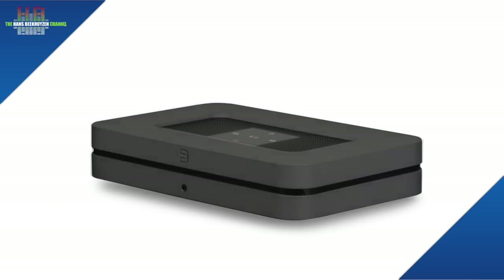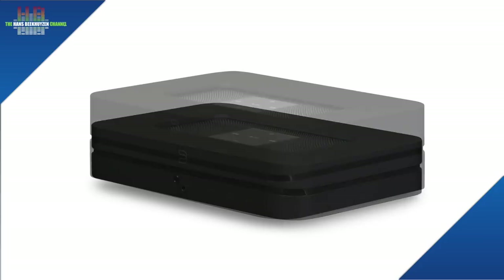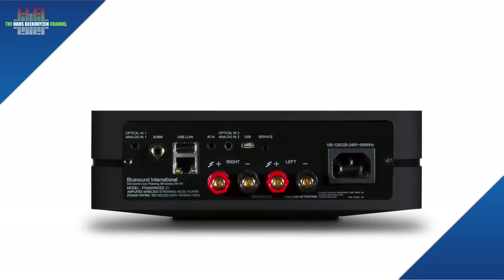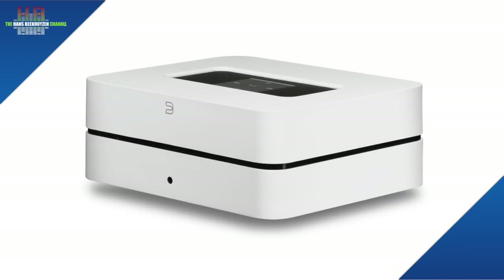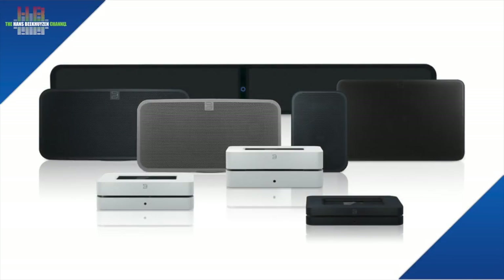There are both white and black versions and they come at €549 including VAT. There is also a version that has a power amplifier integrated, and a version that holds a hard disk and a CD drive that can rip CDs, store them on the hard disk, and share the music to the network while also playing it by itself. Furthermore, there are wireless speakers and a soundbar, like Sonos, Denon and many others offer for the broad market.